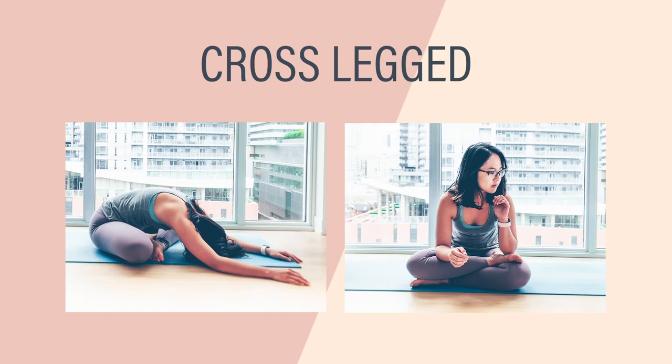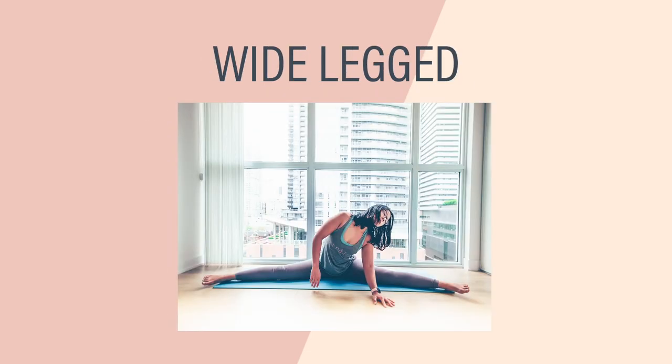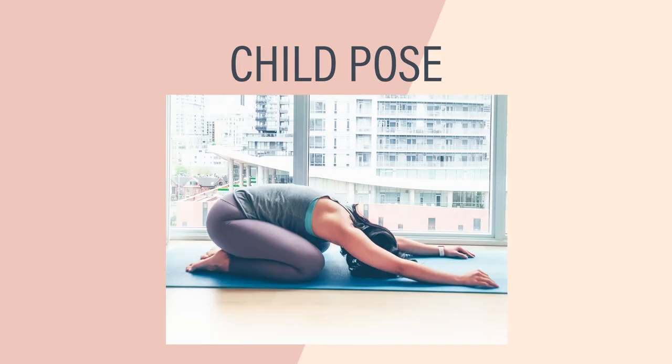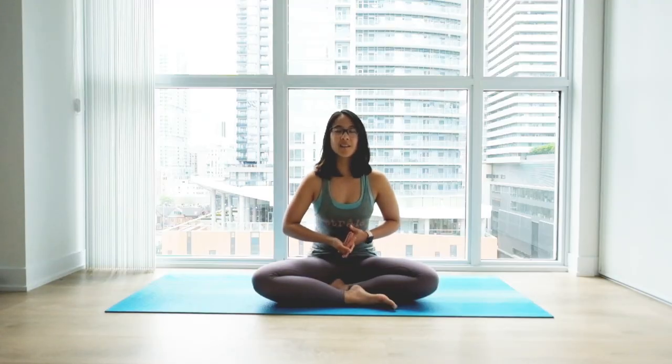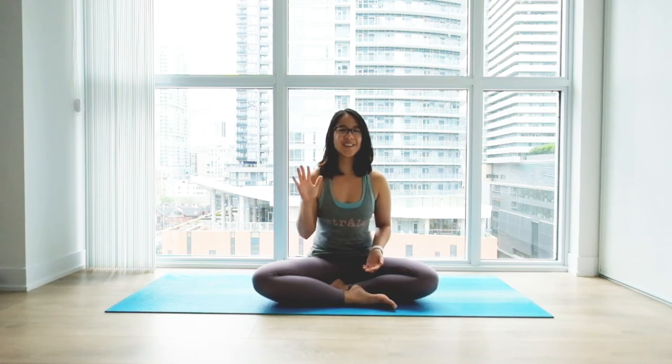So that's it — simple seated forward folds. I hope you've enjoyed them. We've covered cross-legged forward fold, head to knee forward fold, wide-legged seated forward fold, seated forward fold, and finally child's pose. Did you have a favorite? Which one was more challenging? Let me know if there are any other poses you'd like me to explore. Thank you for watching and see you next time.